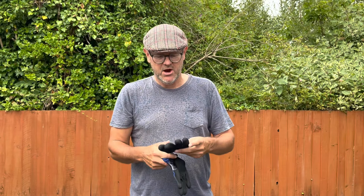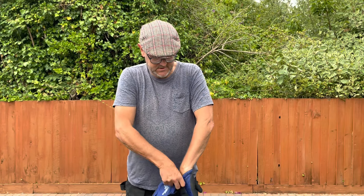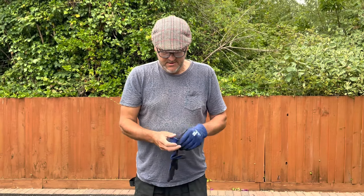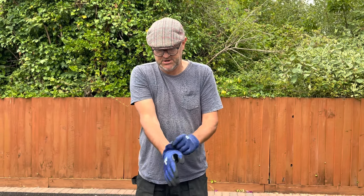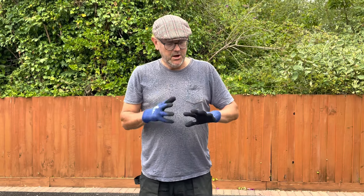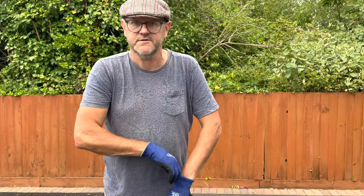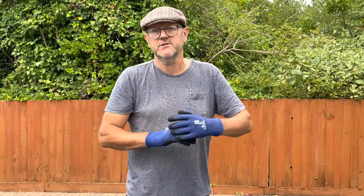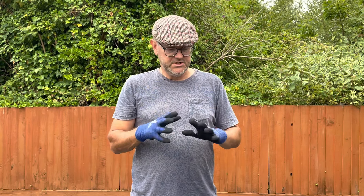So anyway, back to the gloves. Here we are — a nice brand-spanking-new pair of Andanda safety gloves. How do they feel? Well, they're going on nicely. I can see why they're cut-resistant — they're pretty substantial. Comparing them to the red and black ones we all use from Screwfix and Tool Station, these are pretty substantial. I certainly know I've got them on, though I would say they are lighter.